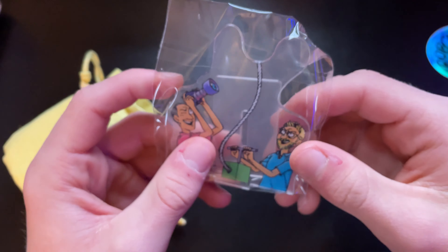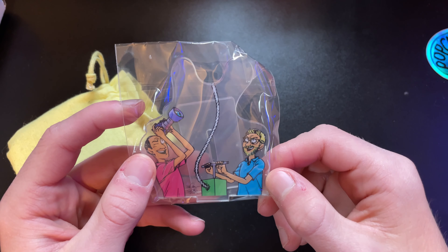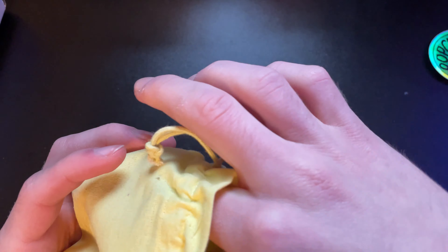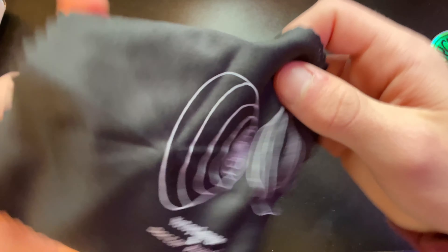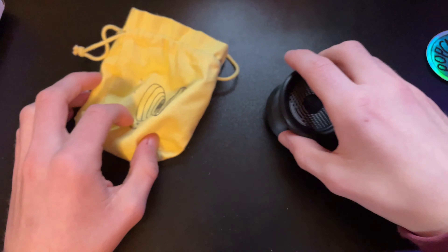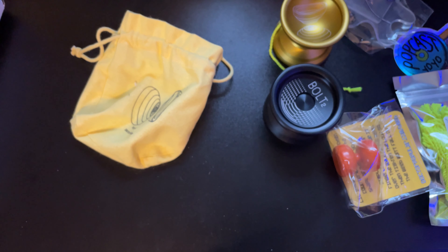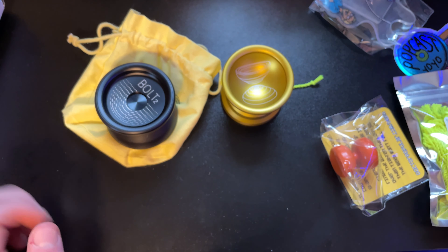We also got a Dr. Popular yo-yo stand — that is really neat, I'll definitely display that. And there's a little microfiber cloth with the logo on it, very cool. That's it for the unboxing. I just want to say a big thank you to Dr. Popular for sending all of these over — it's very generous and I really appreciate it.